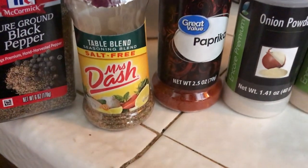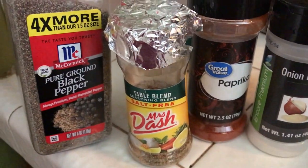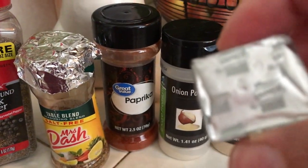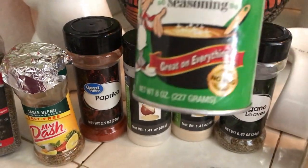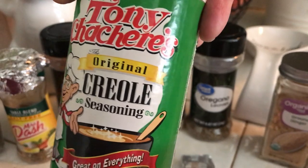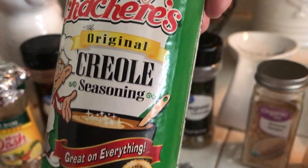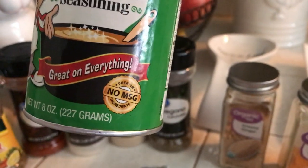I also have some Mrs. Dash — this is the table blend — some black pepper, and a chicken bouillon cube. And just a dash of this Creole seasoning, which is really good. It's by Tony. I don't know how to pronounce the name, but it tastes really good. It's a little spicy, so if you don't like spice you don't have to add it.